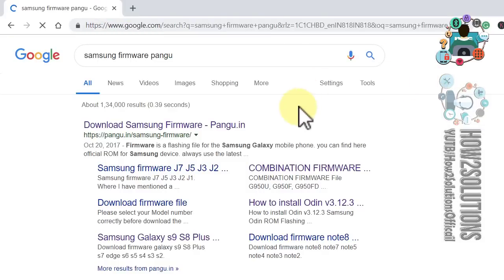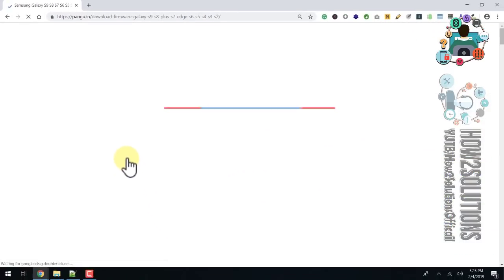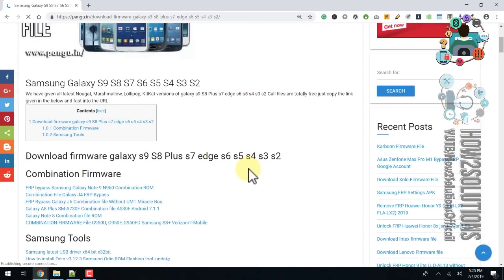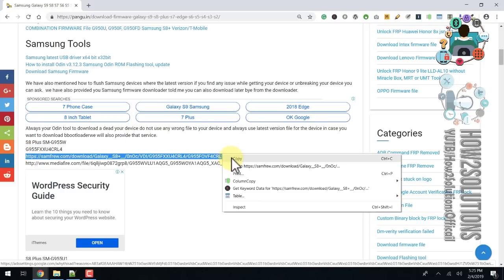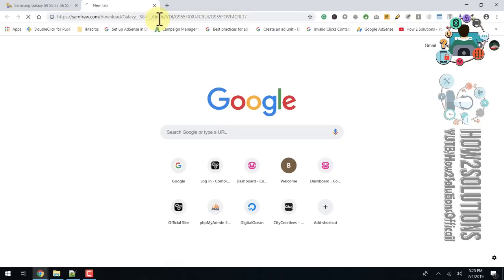I need to download the U4 version. This is Galaxy S8 Plus, G955F version. You can get the firmware from here — search for G955F U4. Copy this link and paste it into the URL bar, then hit Enter.